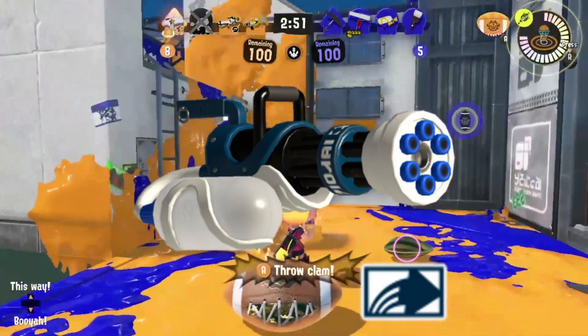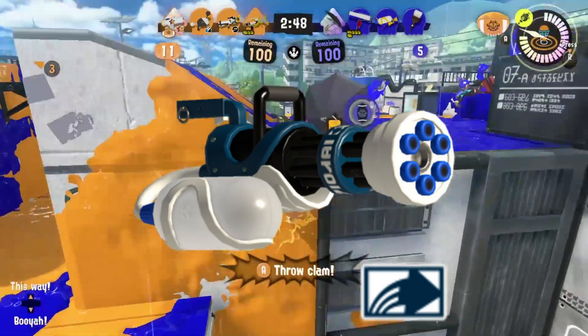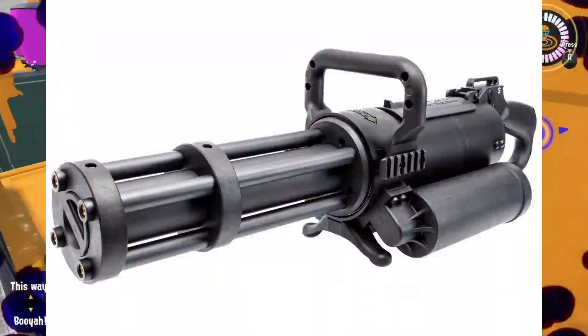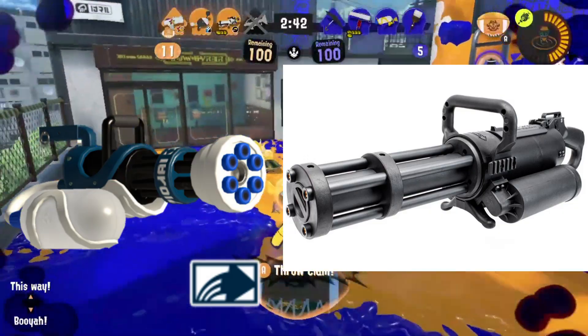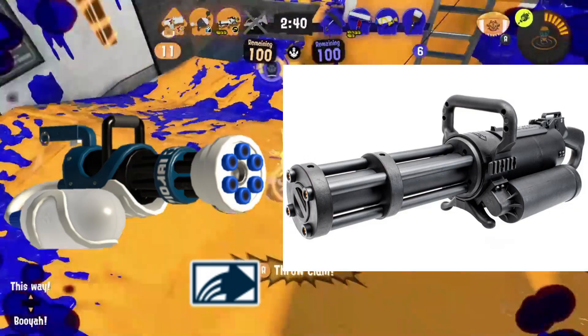Next up is a Splatling, this time from Zinc. The Zinc Mini Splatling is based on an Airsoft Gatling gun, which is quite apparent when you look at them side by side and compare the weapon to the real inspiration.